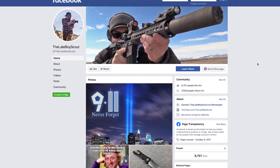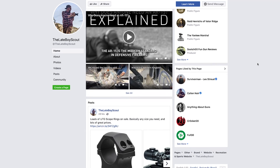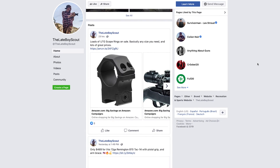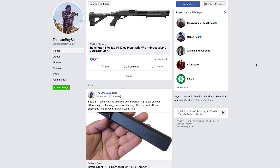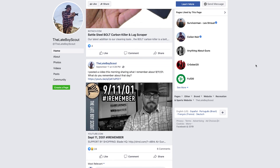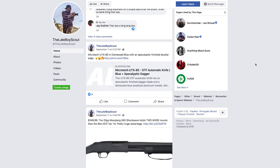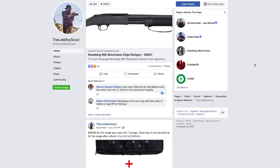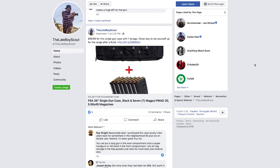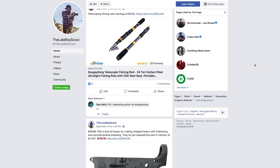Stick around, we're going to talk all about it. After almost 10 years reviewing guns and outdoor gear on YouTube, I've developed a pretty good nose for deals and now I'm sharing what I find with you. Every day on my Facebook page, facebook.com/thelateboy scout, you'll find awesome new deals on guns and outdoor gear. That's also a great place to reach me for questions and to start discussions with other gun and gear enthusiasts. My Facebook followers are also the first to know when I post my own used gear for sale, so if you like good gear for a great price, follow me on Facebook today.